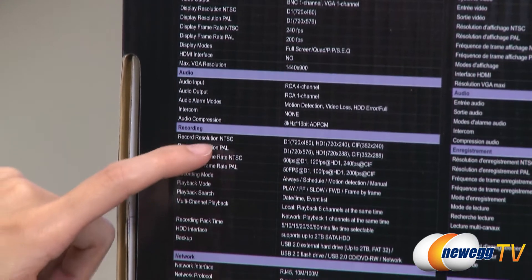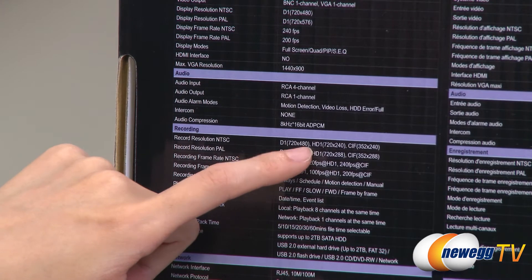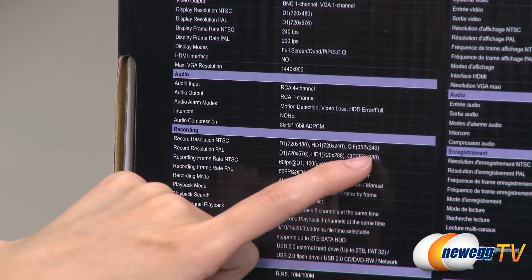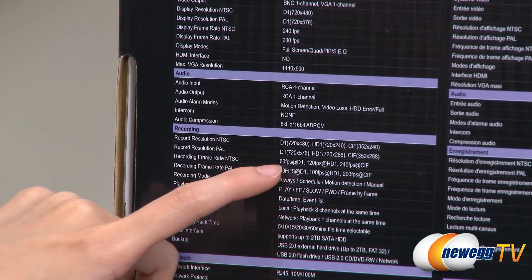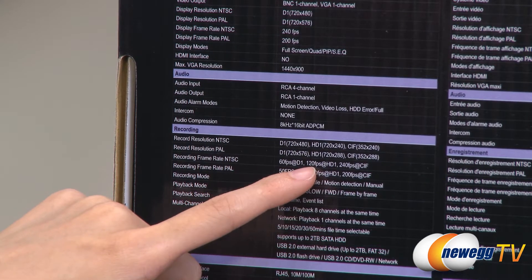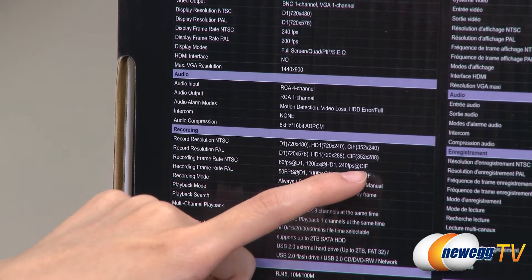The recording resolution for NTSC at D1 is 720 by 480, HD1 is 720 by 240, and CIF is 352 by 240. The recording frame rate for NTSC is 60 frames per second at D1, 120 frames per second at HD1, and 240 frames per second at CIF.